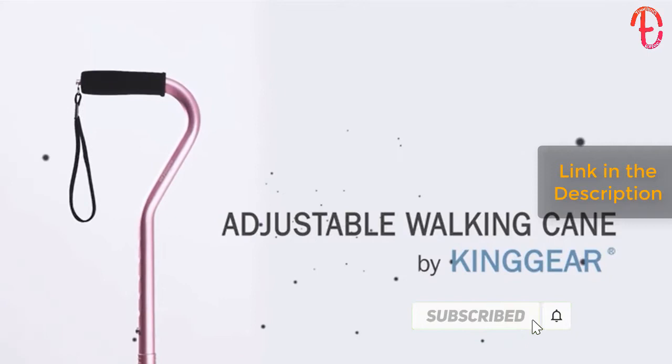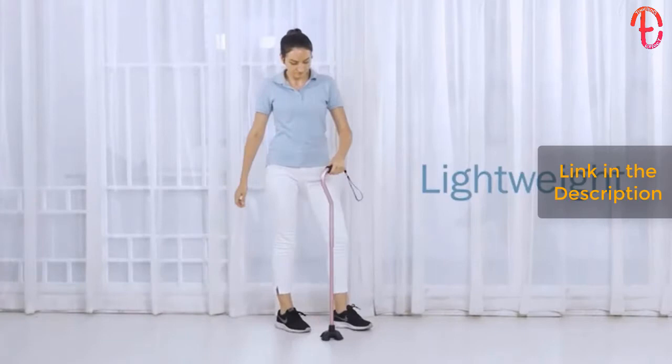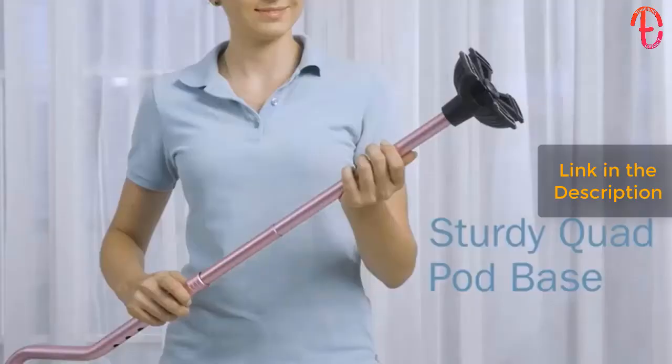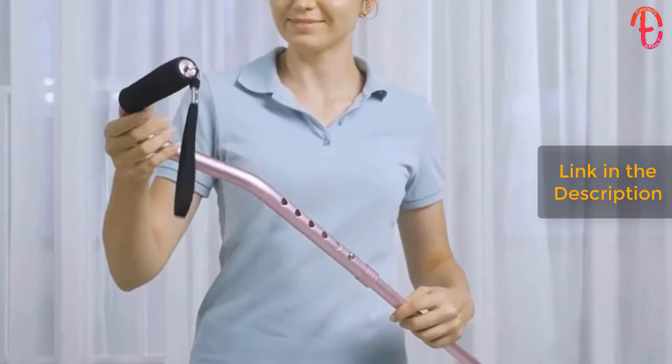We want to introduce a lightweight heavy-duty walking cane at 1.7 pounds. It's very convenient to carry and comes in a variety of gorgeous colors. The non-skid industrial grade rubber base provides optimized traction for any terrain.